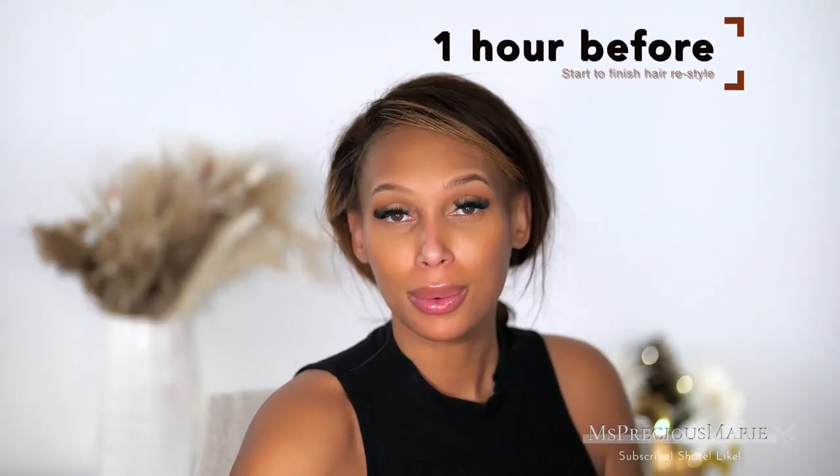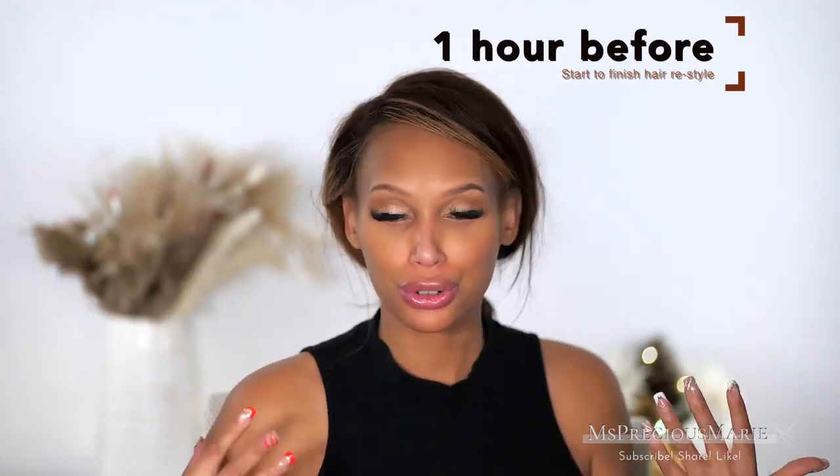Happy New Year's Eve! I thought I would do my hair and just freshen up my makeup. I did my makeup earlier, but I know a lot of you probably are not going out because it's super cold out there. But if you just want to look cute, we can do something here.